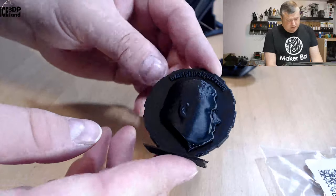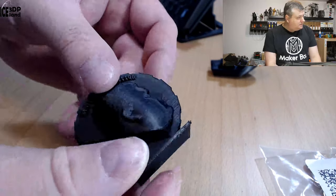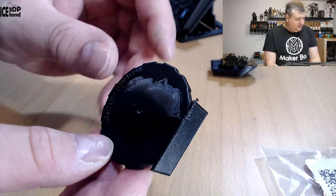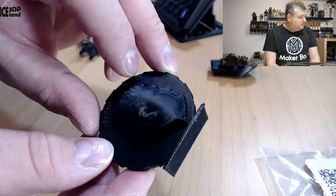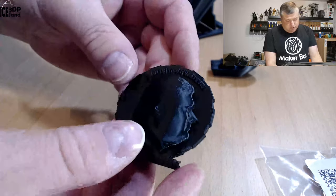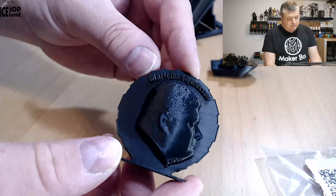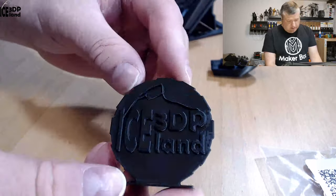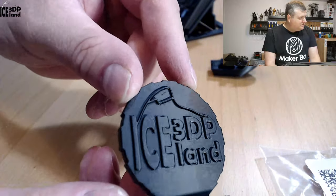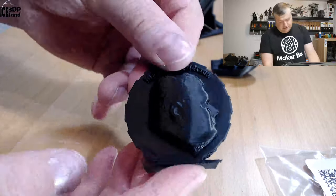Then I printed my Maker coin and here I had a tiny amount of overhang issues. It's very difficult to see — it's black, trying to rotate it to show it at this angle. There's a slight drooping on the underside, but other than that the coin came out excellent. It looks quite shiny and absolutely pitch black, so it's difficult to get the right lighting for camera. It looks really nice and a really clean print.